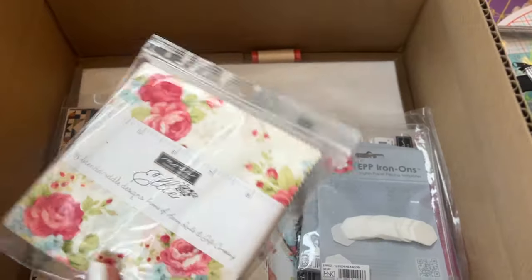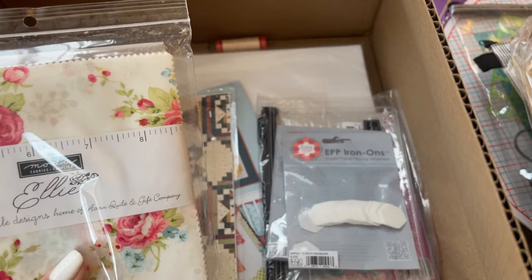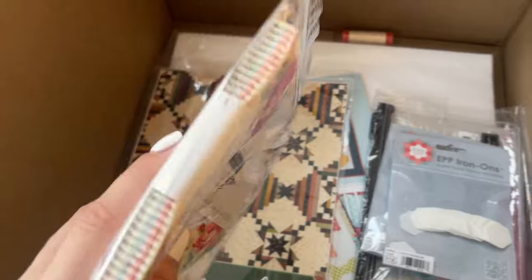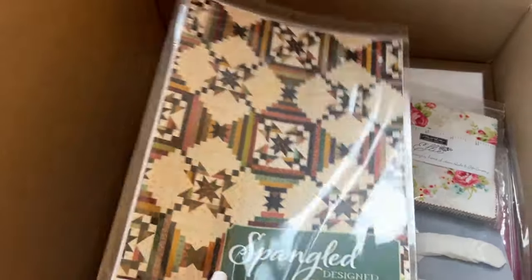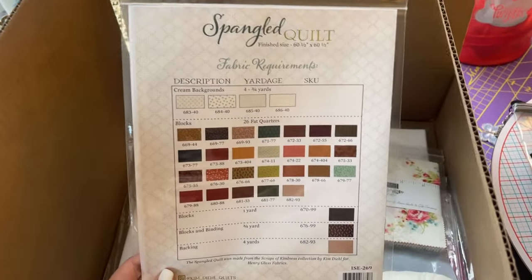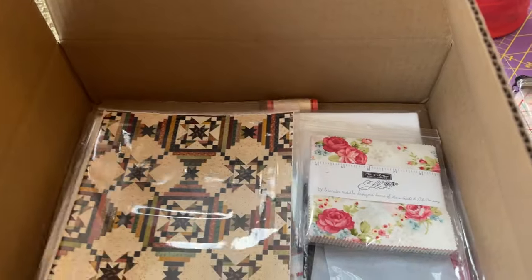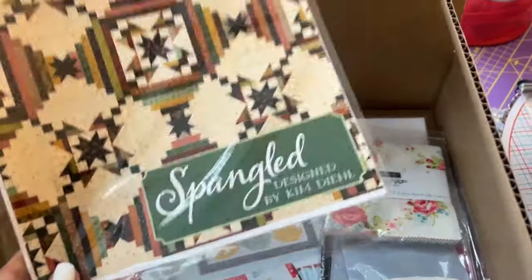Next up is this fabric — I got a charm square. This is the line Ellie from Brenda Riddle Designs for Moda Fabrics. Can't wait to show you what I have in mind with more of this fabric. I thought it was beautiful. Also, this is not EPP related, but I got this pattern — this is Spangled by Kim Deal. I thought this would be a great scrap quilt, and I have been starting to acquire some scraps, so I thought this would be a great thing to have in my stash so I can start cutting up scraps for a greater purpose.